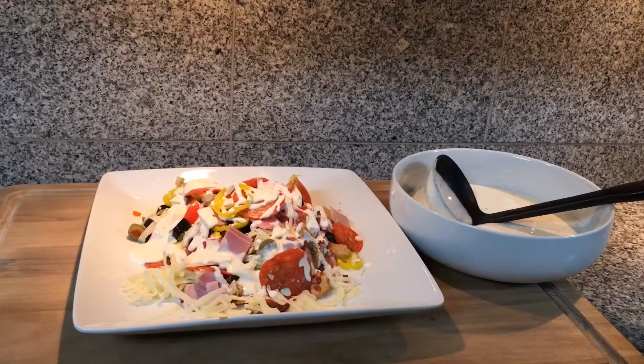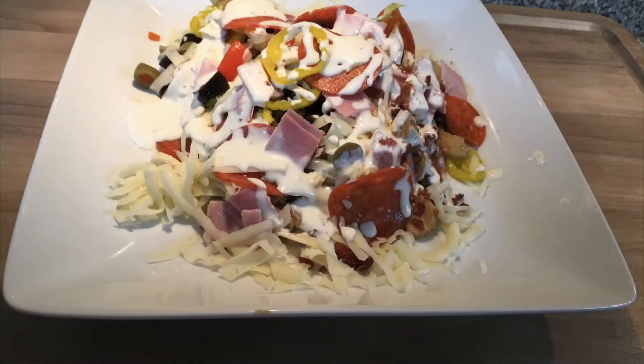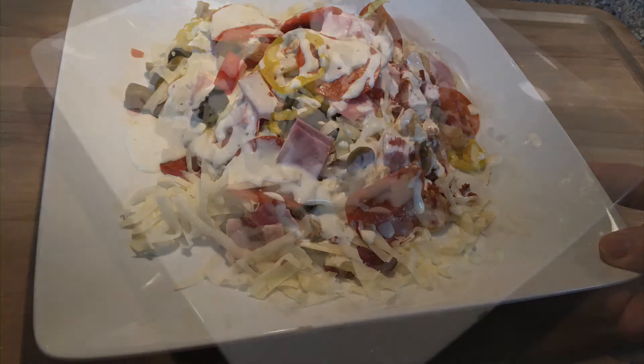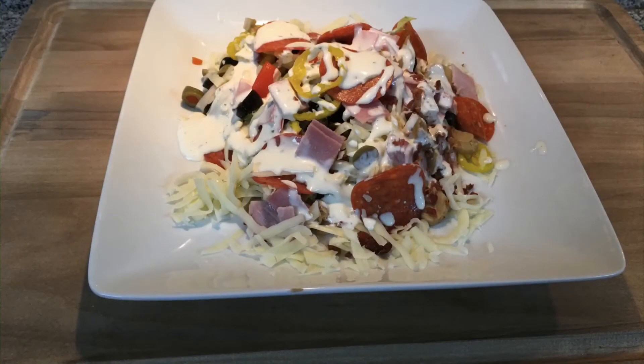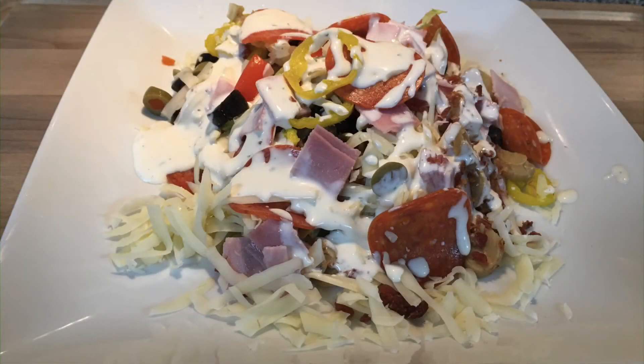This is great as a side salad or as a full meal all by itself — just serve with some buttery club crackers on the side. This is another meal that can be easily made low-carb or keto. For my low-carb keto friends, when making the salad dressing, just use heavy whipping cream instead of the milk. I hope you enjoyed this recipe and I hope you give this one a try. If you do, let me know in the comment section below. Don't forget to like, share, and subscribe for more delicious comfort foods coming your way. Thank you so much for watching and I will see you next time.